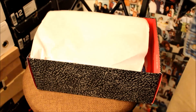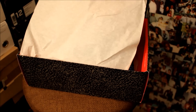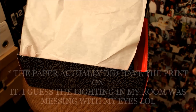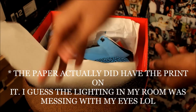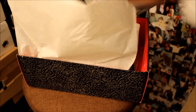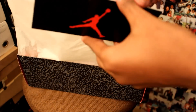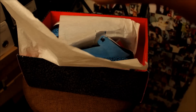Alright, so without further ado, let's take a look at the shoes. Setting that aside — this doesn't have the printed paper, there's something on the tissue paper but it's not printed, which is definitely kind of weird. It does come with the little card thing right here, which you guys have seen in plenty of threes before.